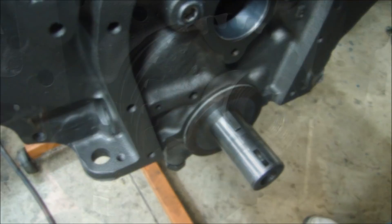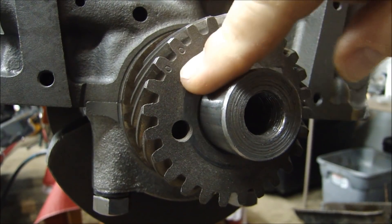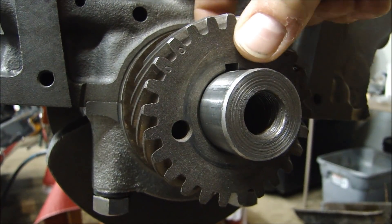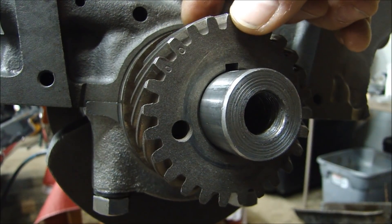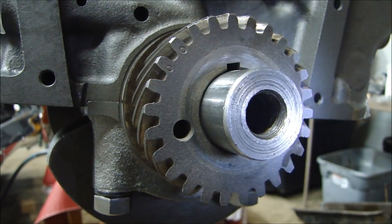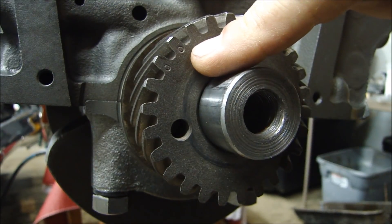The gear goes on next. There are a couple ways to put this gear on. First of all, make sure you have it so the timing indicators are pointing on the outside — don't have it reversed. There's a boss on the other side. Slide it on, make sure it's nice and clean. Spray a little WD-40 on the crank there just to give you a little bit of help when you push it on. You can see those timing marks right there — make sure your timing marks are pointing out.